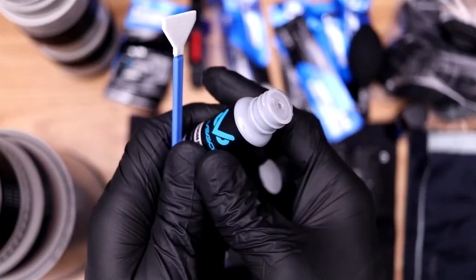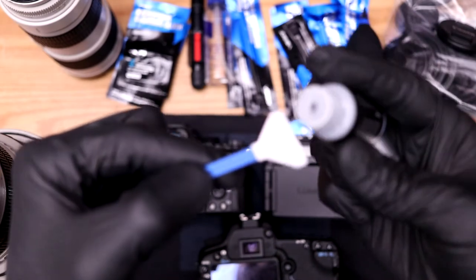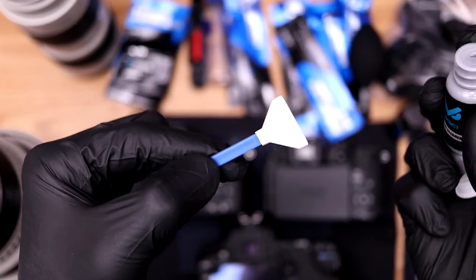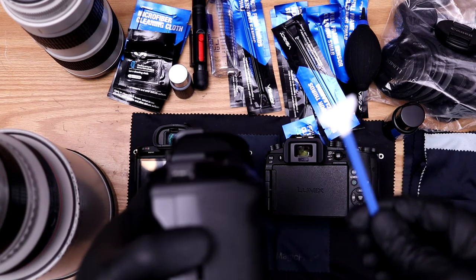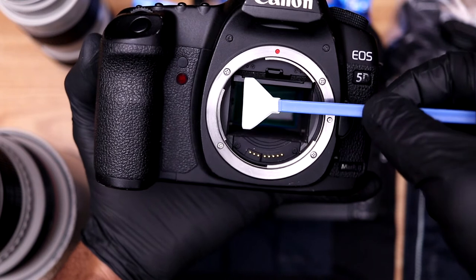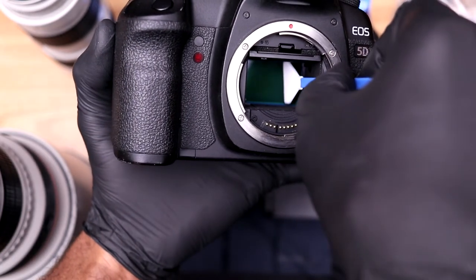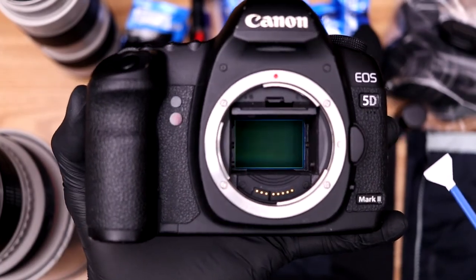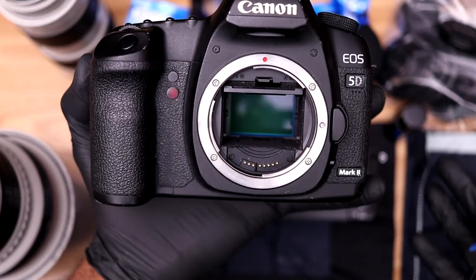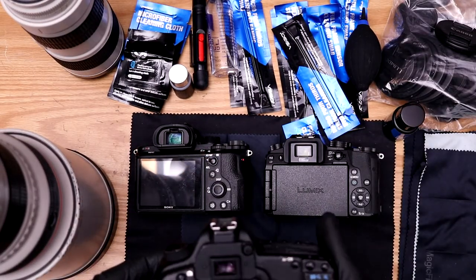I'm going to open a new swab for the wet method. Hold it like this and get about two to three drops of sensor cleaner on there. This is for if you still see stuff on your sensor after the dry swab. Now sit the swab all the way down on the sensor, make sure it's nice and flat, don't press too hard, and just run it across once. Let's look — that looks pretty clean to me. We don't have to go over it anymore; that's pretty much it for the DSLR.